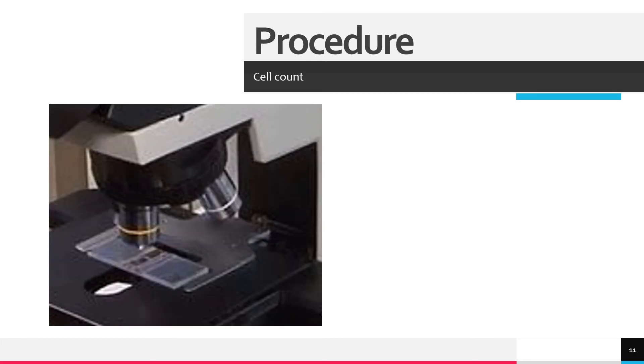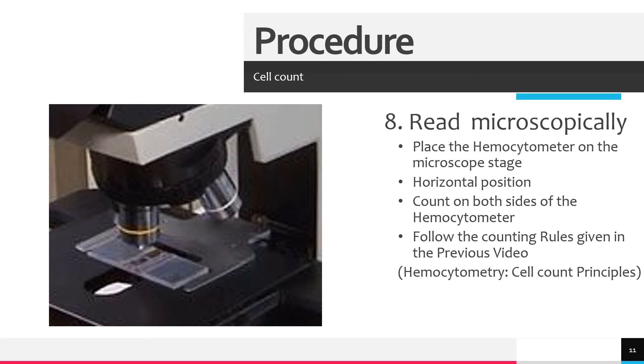Finally, read microscopically. Place the hemocytometer on the microscope stage in a horizontal position. Count on both sides of the hemocytometer, following the counting rules given in the previous video.